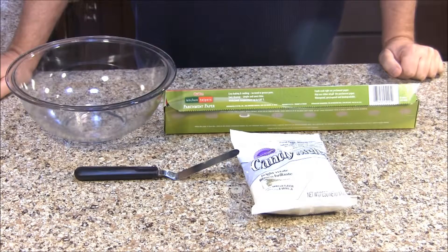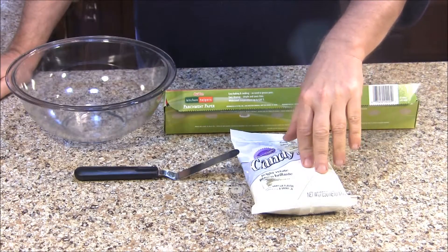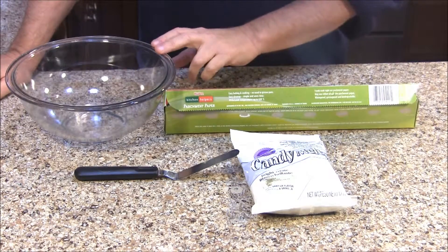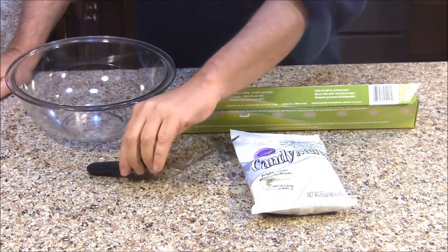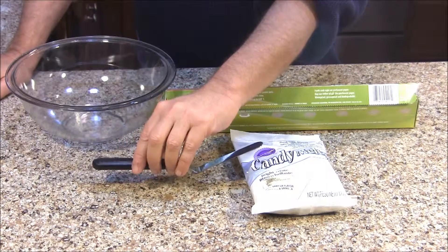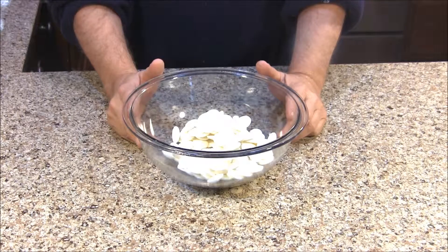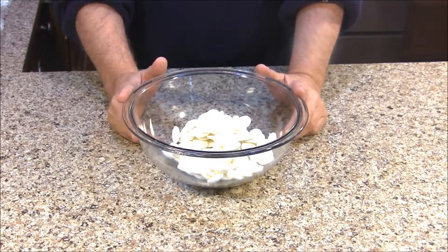To make the chocolate ice shards for our Fortress of Solitude cake, you're going to need a 12 ounce package of white candy melts, parchment paper, a microwave safe bowl, and a spatula. Let's go ahead and whip up our candy. I'm going to put my candy melts in the microwave at 30 second intervals, stirring between each of those intervals until it's completely melted and smooth.